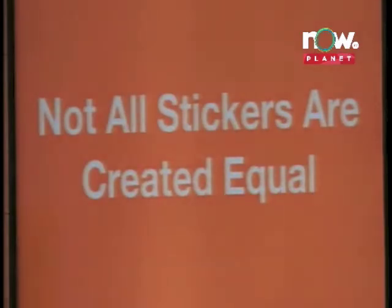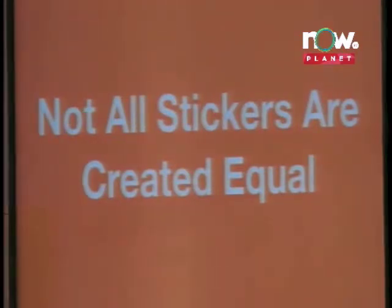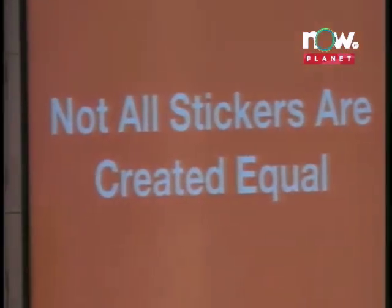This is what I mean — not all stickers are created equal. Because a lot of people think that, because they all look the same, they probably are the same.